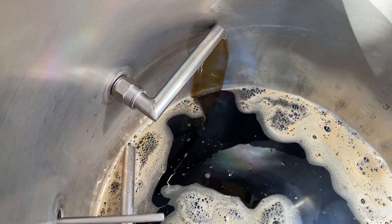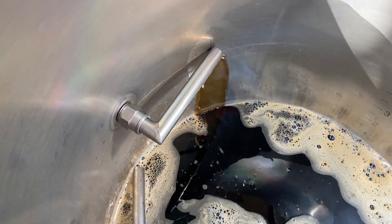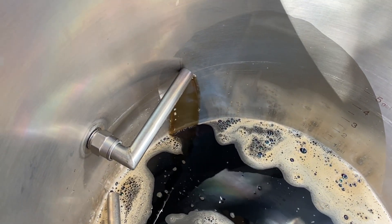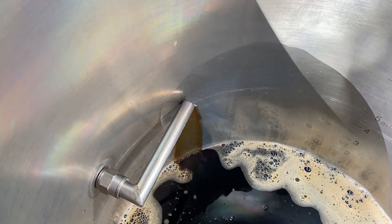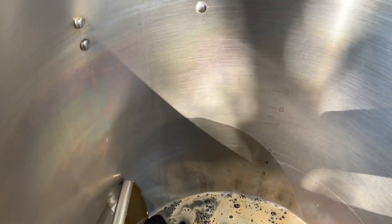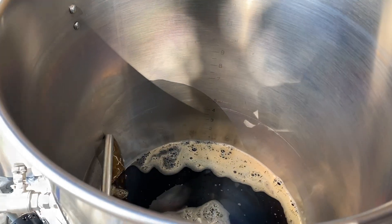I usually don't need to turn the pump on to fill the boil kettle until the water starts getting up a little bit, or the wort starts getting up about the same height as the water in the mash tun. Otherwise it flows pretty good.